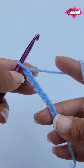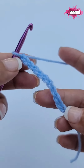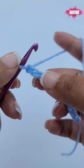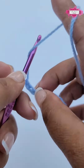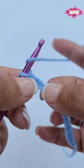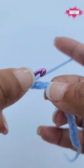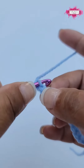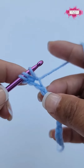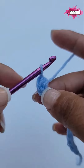Start with a chain — you will need one extra chain to the stitches you need. So if you need 10 half double crochet, then chain 11. We will start by yarning over and then inserting the hook into the second chain from the hook. So from the hook count two chains, and then into that second chain insert your hook, yarn over, pull up a loop — you'll have three on your hook.